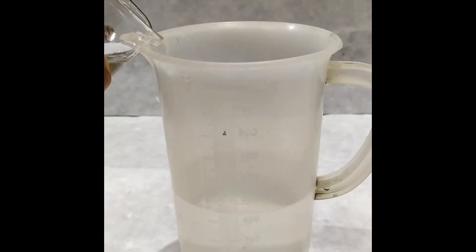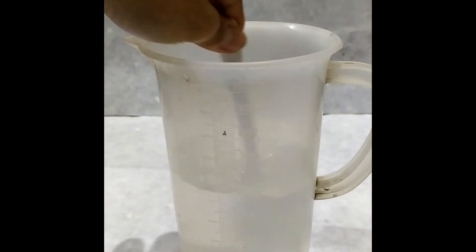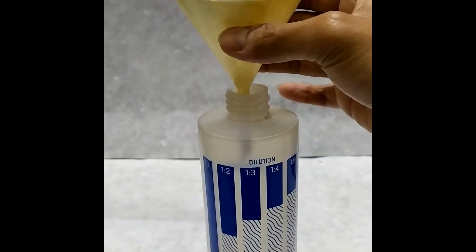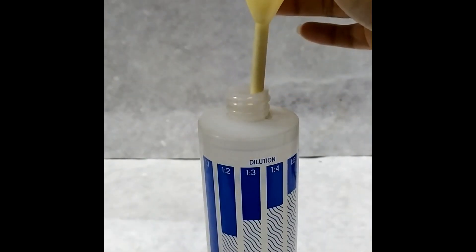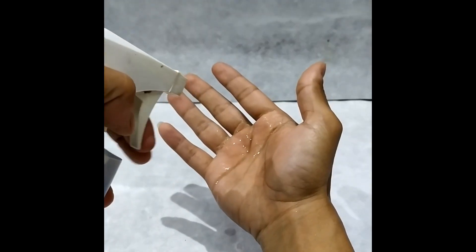If necessary, make up the volume to 500 ml using distilled water or boiled and cooled tap water. Stir the mixture using a plastic spoon. Transfer the solution to a suitable container such as a spray bottle. Your hand sanitizer is ready to use. Spray it on one hand and wipe the front and back of both hands, giving special attention to the fingers and thumbs.